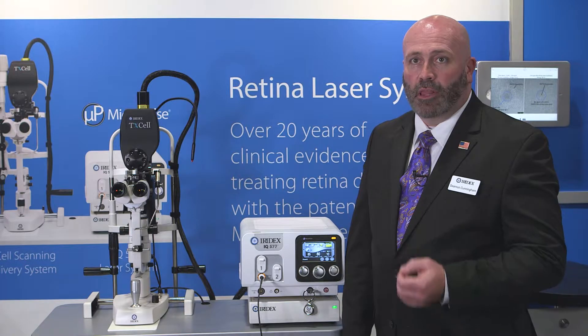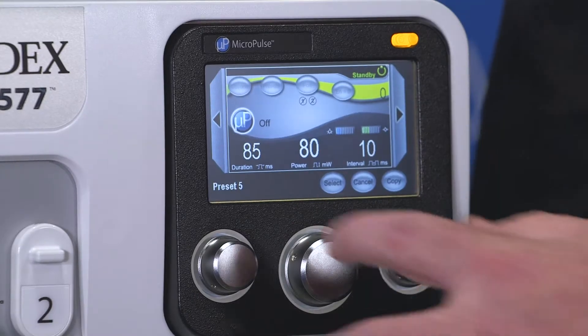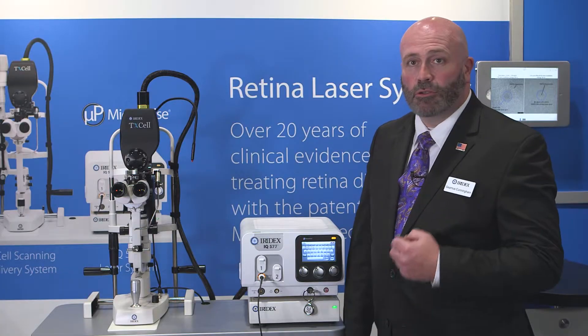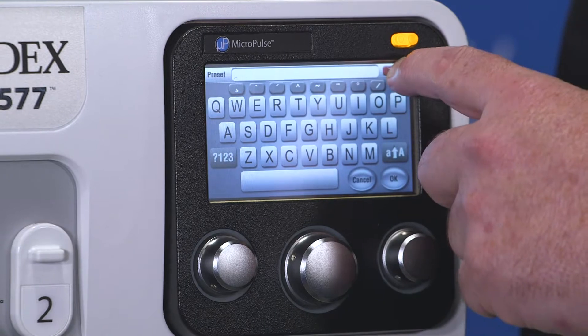This opens the screen where you're allowed to program the preset. To program the preset, first we're going to change the name by pressing the bottom left of the LCD screen. This will bring up a keyboard that will allow you to delete the existing name and type in the new name for the preset.